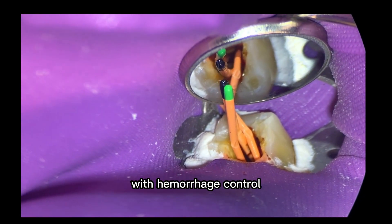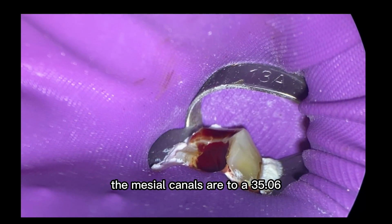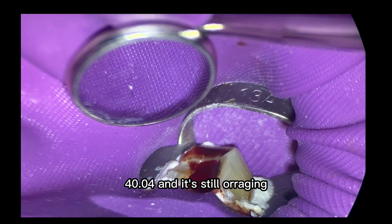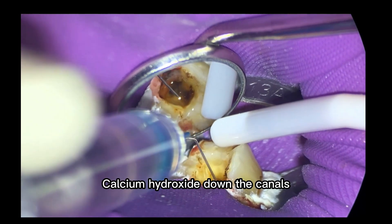We're having a little bit of a tough time with hemorrhage control. Later on in the video, we're going to come back two weeks later and see what the pulp looks like. We've cleaned and shaped everything. The mesial canals are to a 35-06, the distal canal to a 40-04, and it's still hemorrhaging. We didn't finish the case — we placed calcium hydroxide down the canals.